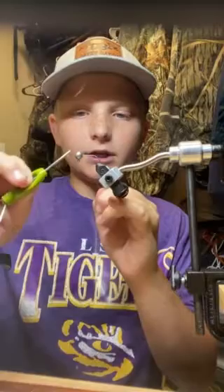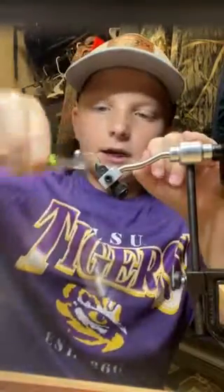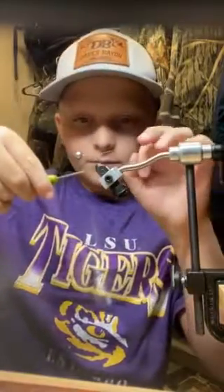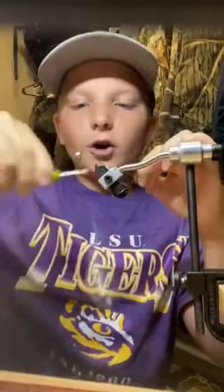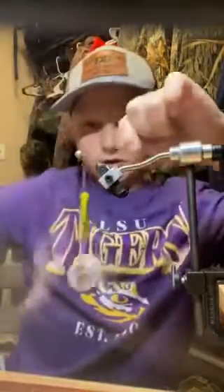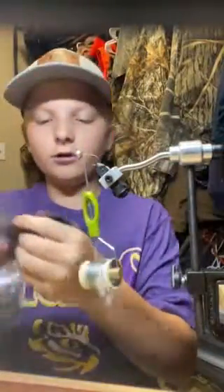We got a 1/32nd ounce jig head and we're just gonna take this thread, make sure the thread's nice and tight on there. You're gonna stop once you hit the barb, then drive it all the way back to the head and cut it off. Now that's your base layer.